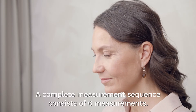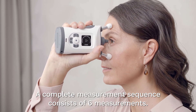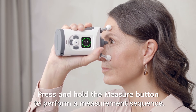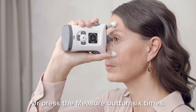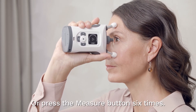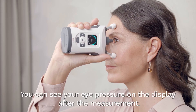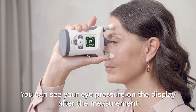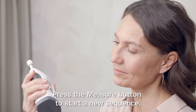A complete measurement sequence consists of six successful measurements. You can press and hold the measure button until you hear a long beep to perform a measurement sequence, or you can press the measure button six separate times until you hear a long beep. You will see your eye pressure on the display after your measurement is complete. Press the measure button once to start a new measurement sequence.